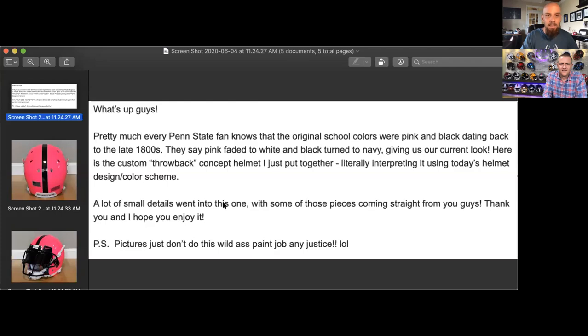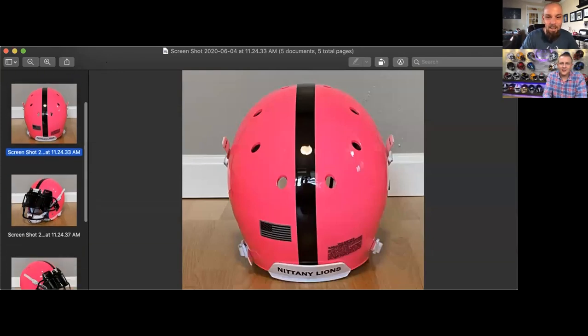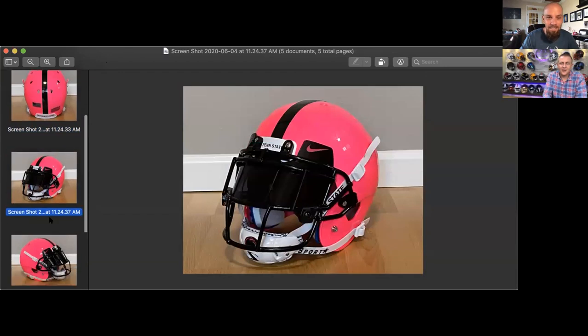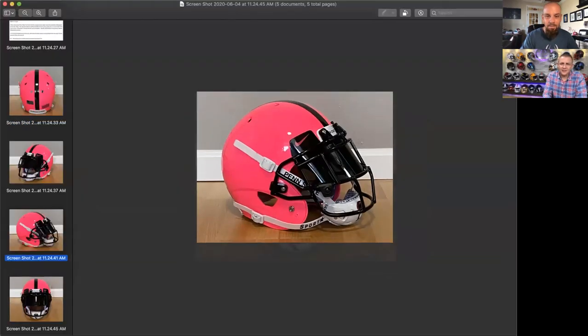Next up is Robert H. Pretty much every Penn State fan knows that the original school colors were pink and black, dating back to the late 1800s. They say the pink faded to white and the black turned to navy, giving us the current look. The pictures don't do this wild paint job any justice. You've got pink, black, and white, and a blacked out Nike visor. Steve, I think this is great.